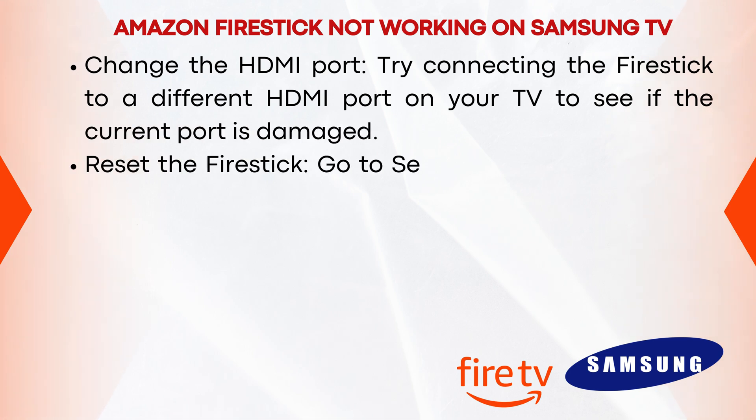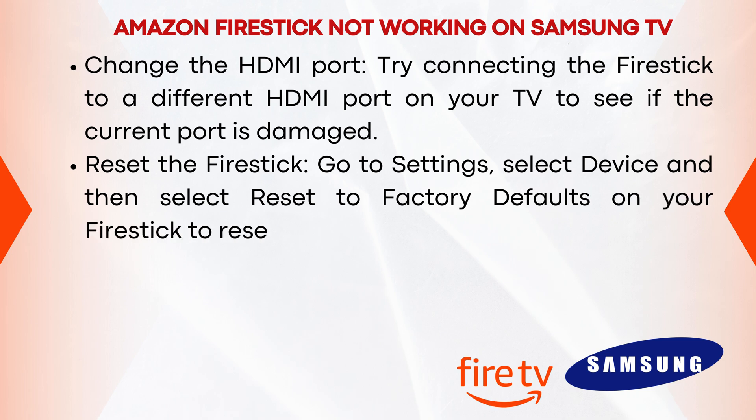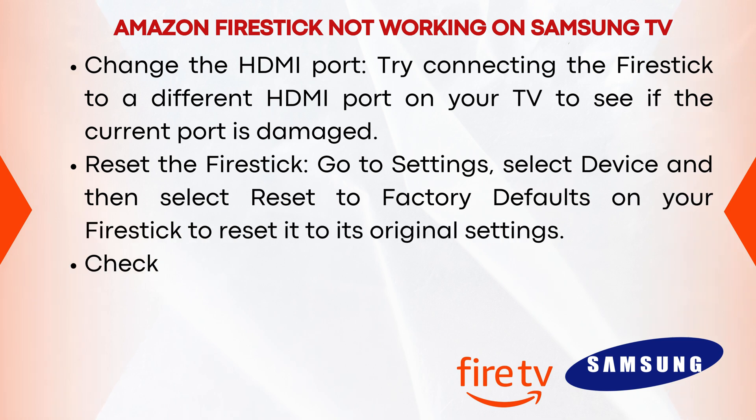Reset the Firestick. Go to Settings, select Device, and then select Reset to Factory Defaults on your Firestick to reset it to its original settings.